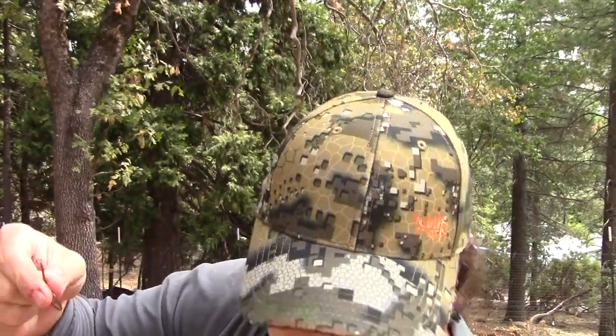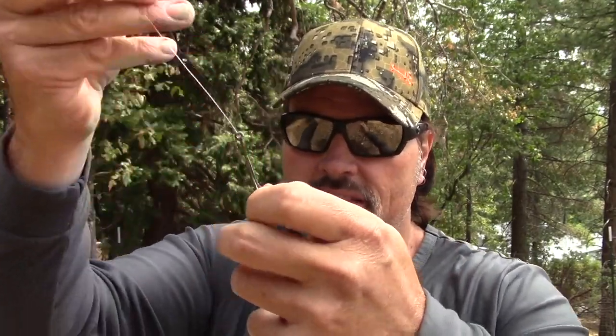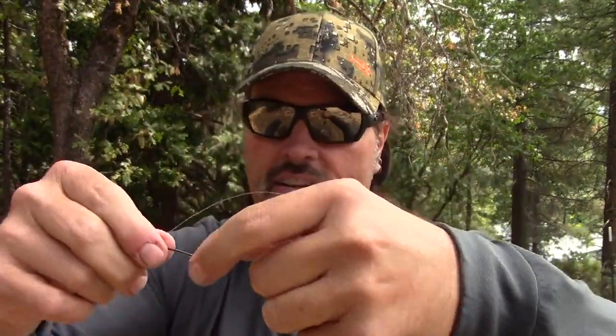First thing we need to do is take this hook, and we need to take our main leader here. I'm going to take that main leader, put it through the eye of the octopus hook, and just slide this hook down the line to about kind of where I want it, down towards the end near the treble. The hook is just sitting on the line right now. Control it carefully — you've got to watch these hooks, you don't want either one of them ending up in your finger, so be careful.